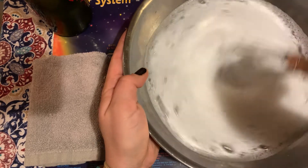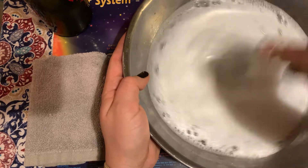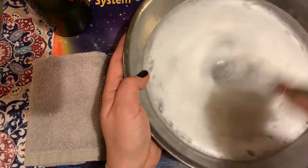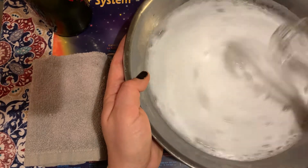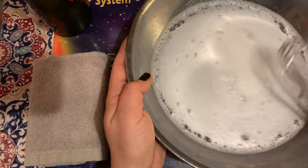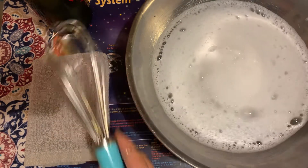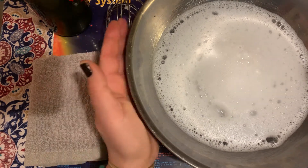Have an adult help you put the soap in, because you don't want too much soap — too much soap and it's gonna be a little bit of a waste. But you want enough soap in there that you're gonna get nice bubbles. I'm tapping my whisk off.